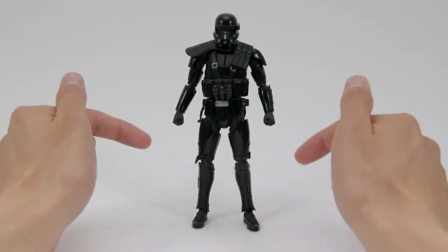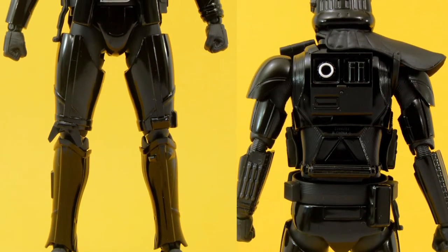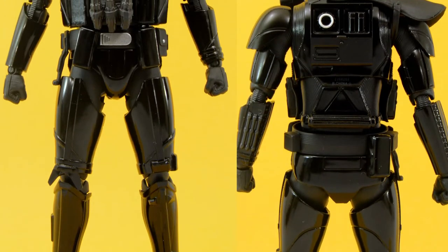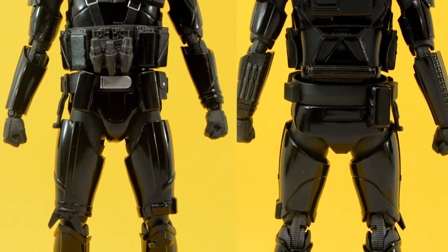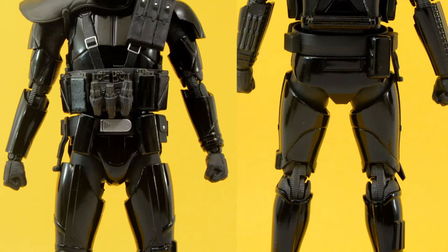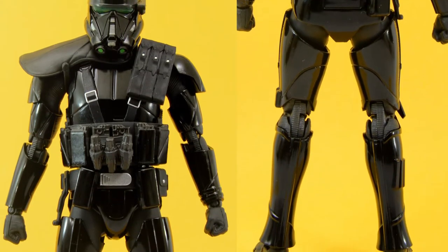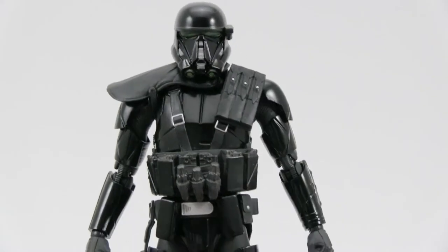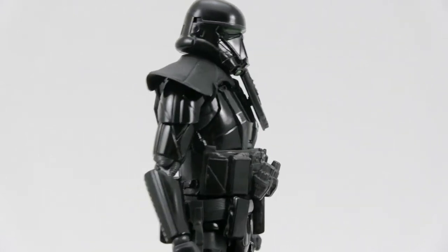Being a Death Trooper Specialist, we do get several new additions to the armor, tactical gear, and weapons. This includes the shoulder armor on the right side, pouches on the left side of the chest, additional pouches and holsters for the three DT-25 fragmentation grenades around the waist, and the inclusion of the DLT heavy blaster rifle. Looking at the sculpt and paint work, it's pretty much what we would expect from an SH Figure Arts figure.